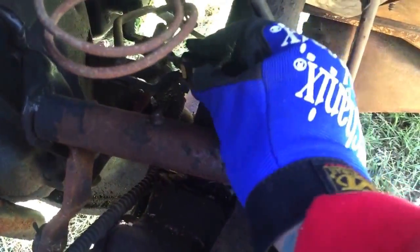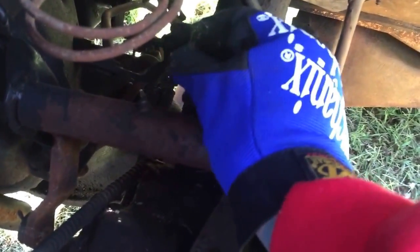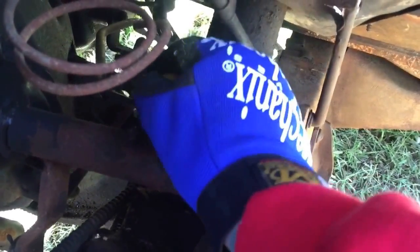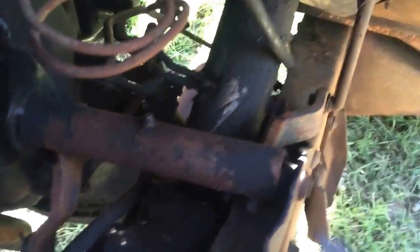What I'm going to do right now is disconnect the linkage. There's little clips right here — pop those little pins out. I'm going to reattach the clip to it so that I don't lose them. One there, one there.